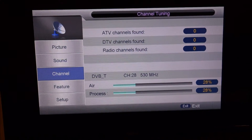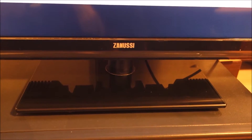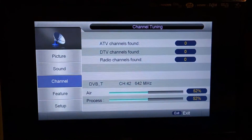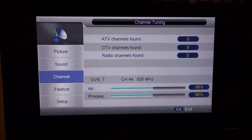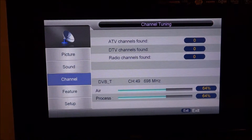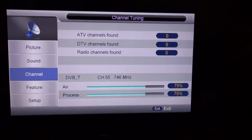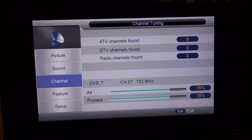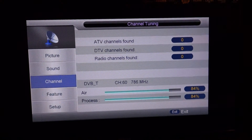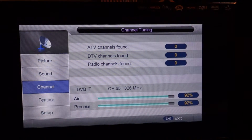Just powered it on, entered the menu, and it's searching for channels now. Of course I put the foot in the wrong direction first, so I had to turn it around 180 degrees. The colors seem really nice so far and the display seems really good — I can't notice any backlight bleeding on the edges. I hope it will find some channels, because weirdly enough it hasn't found any yet.